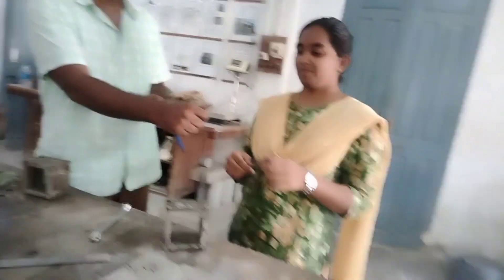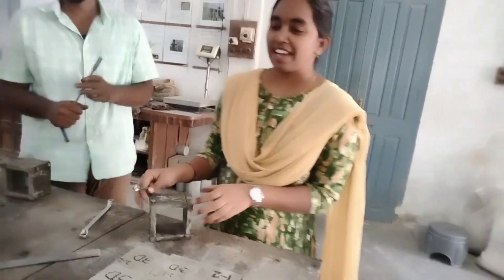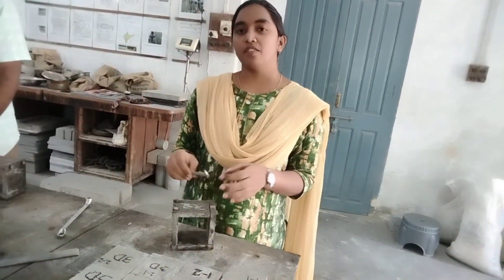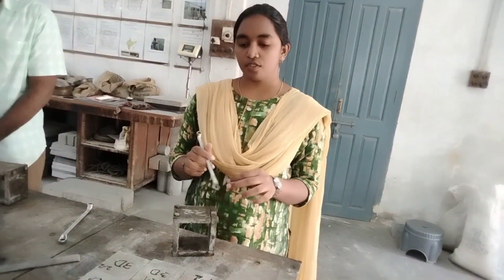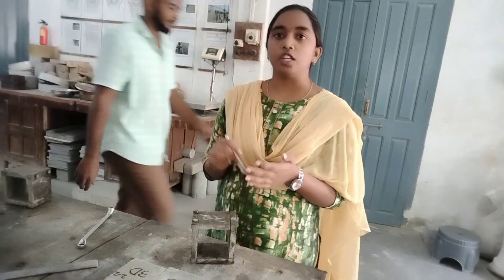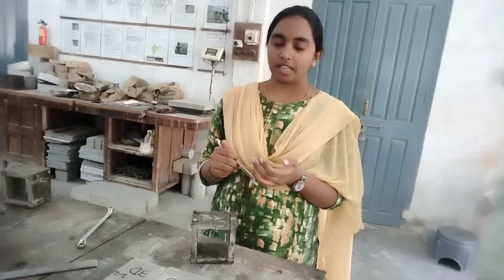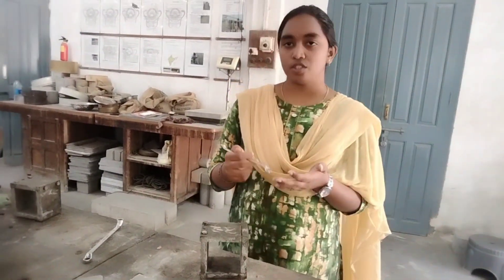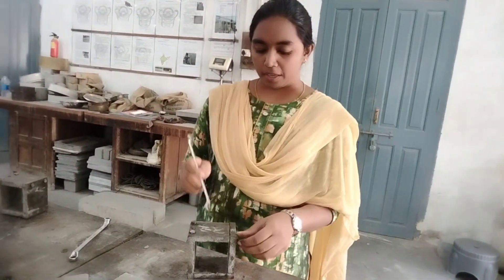Joshna will tell you how we did our project step by step. First, we cast cubes of seven centimeters by seven centimeters for 28-day, 7-day, and 3-day testing periods. Each cube consists of 800 grams, out of which 600 grams are sand — Zone 1, Zone 2, and Zone 3 — and the remaining 200 grams are cement, in which we mix GGBS and chemical admixtures such as Alcofine and Geolite.